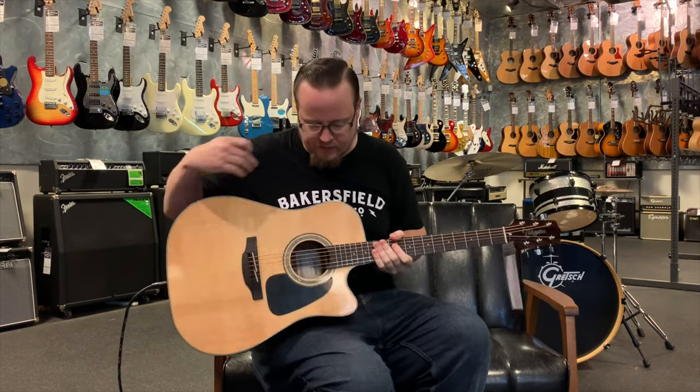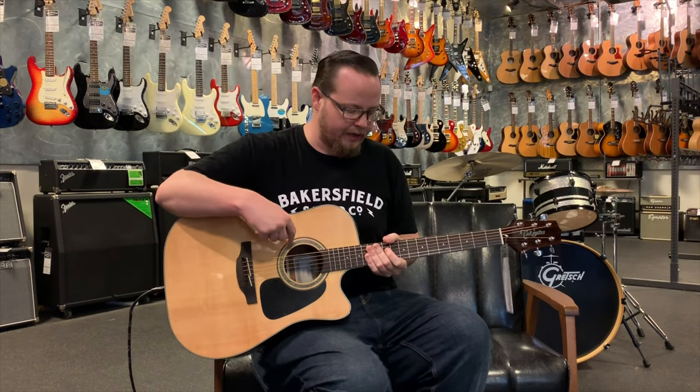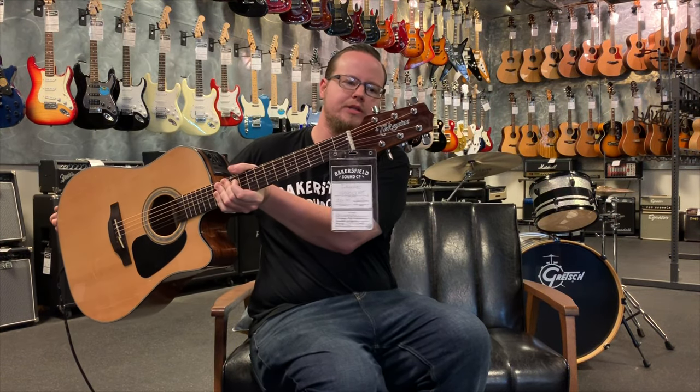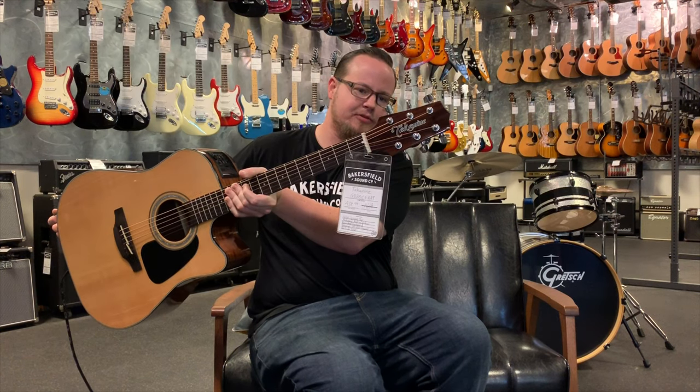In addition to that you have some cool binding and purfling, including some Mother of Pearl around the rosette here. There are also Mother of Pearl fret indication markers as well. We also have their new logo — it used to say G Series underneath there, which I always thought looked a little tacky. I think this looks really sharp.